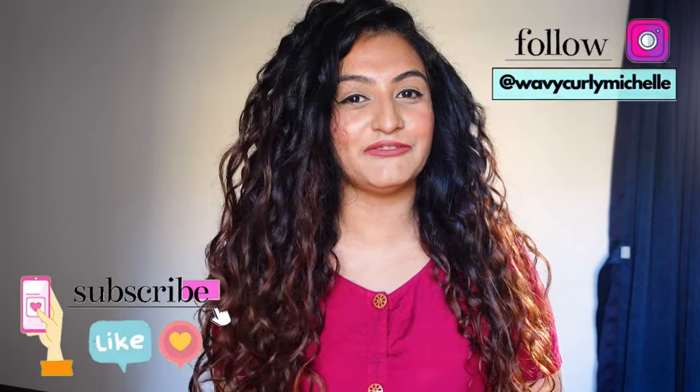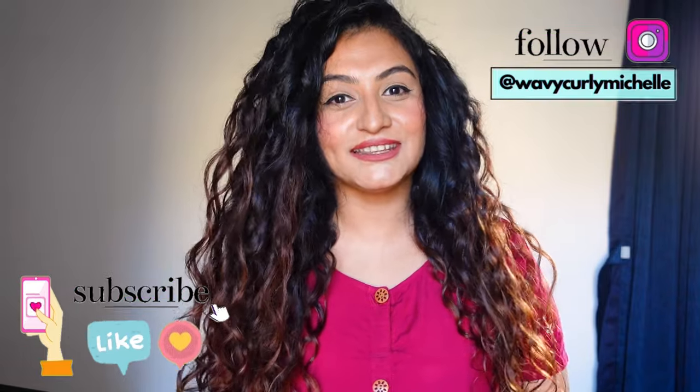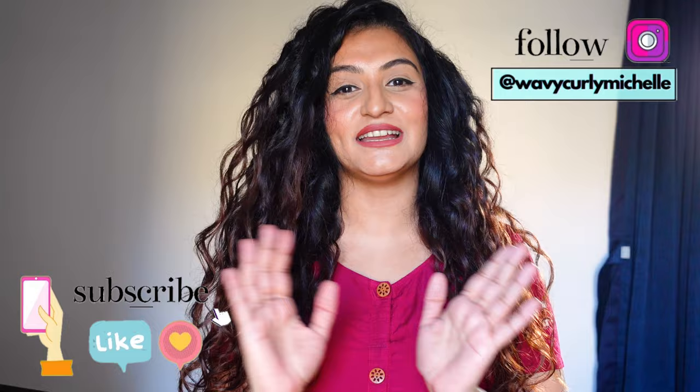A big thank you to Moxie Beauty for sponsoring this video and hosting a giveaway for you guys. I'll talk about the giveaway a little later in the video. In this video I'm going to compare the Moxie Beauty leave-in conditioner to the curl cream. I'm going to take you through both styling routines and then we're going to compare the results in detail.